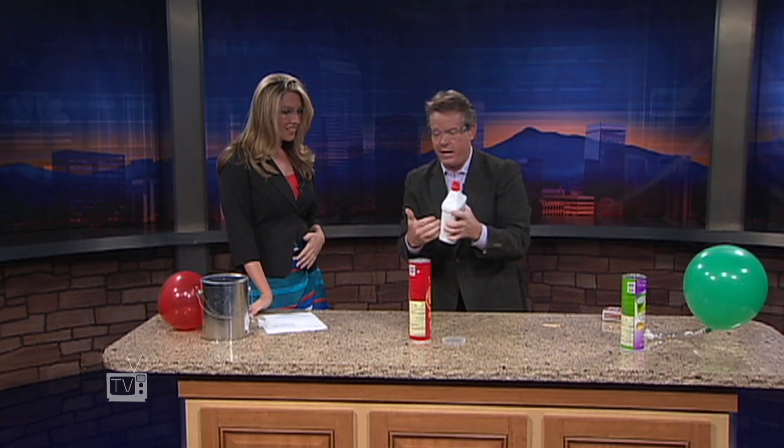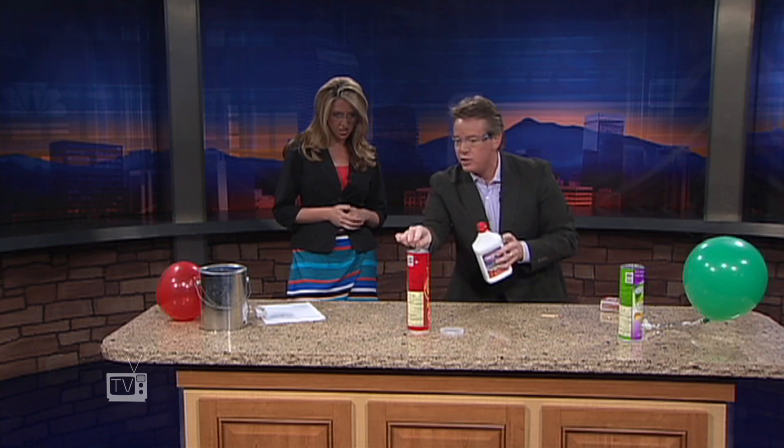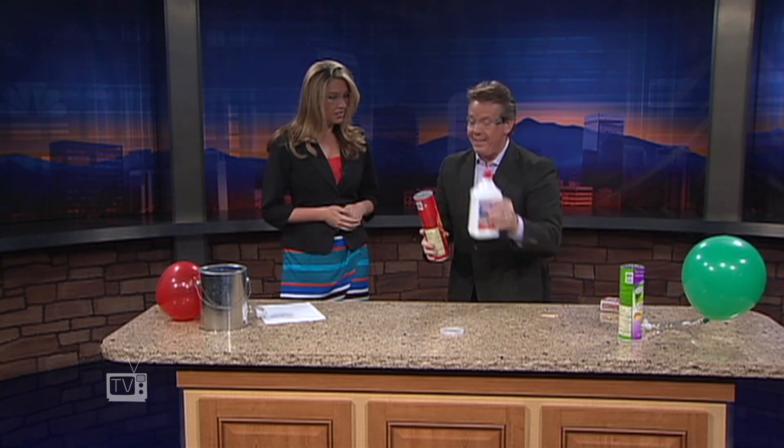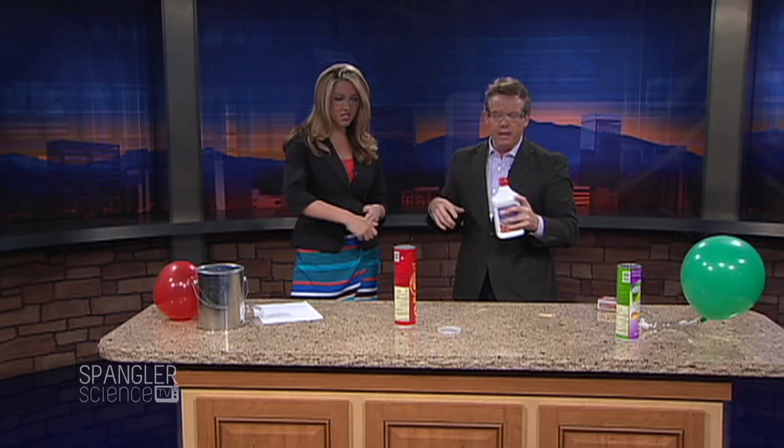Now watch this — I don't have any flame. I can pick this up and get it close. So if you squirt this on a fire by accident, or you don't know there's a fire, it comes back. Do you see the moment that that went underneath the can? Boom — you have that explosion, because you have the perfect mixture of air and that fuel inside.